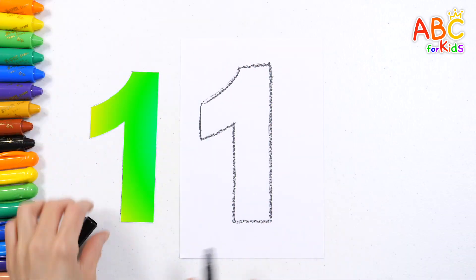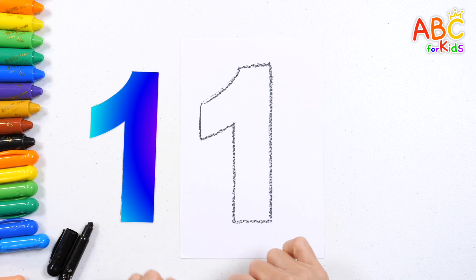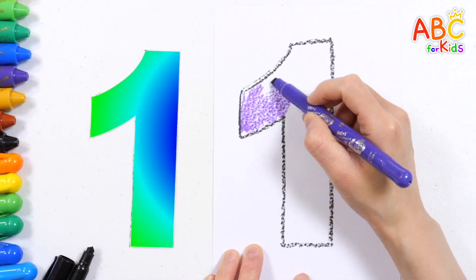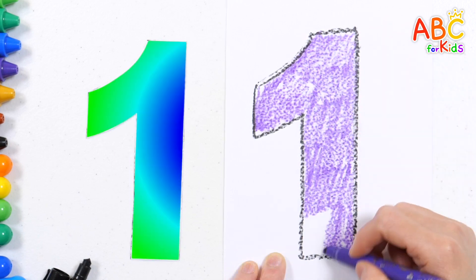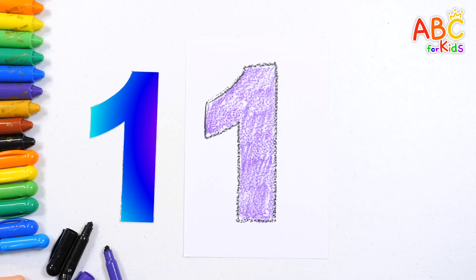This time, let's color the number one with a purple crayon. Try drawing and coloring the number with your favorite color. Good job!